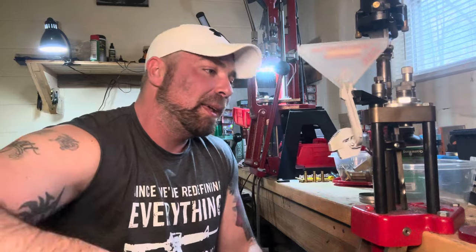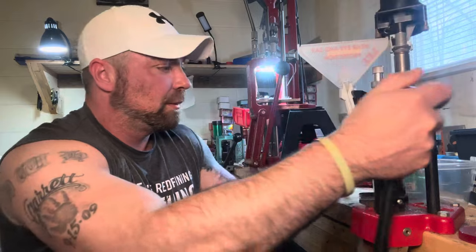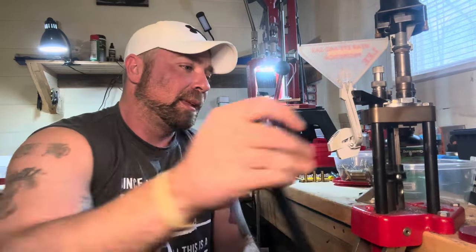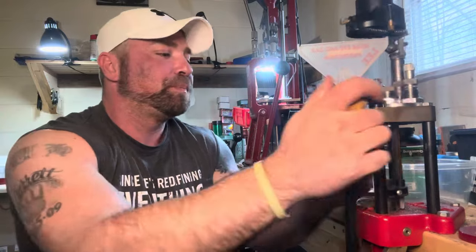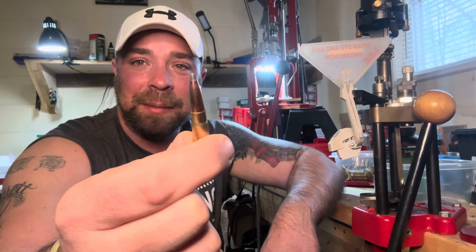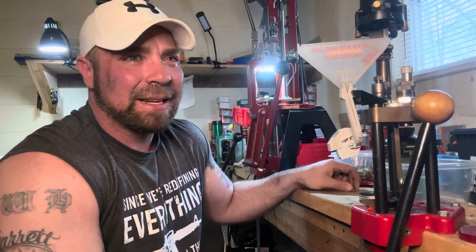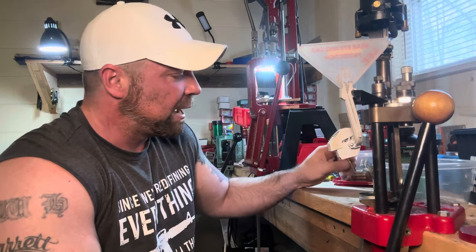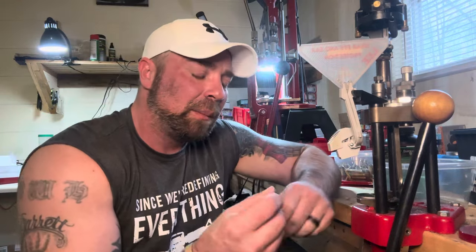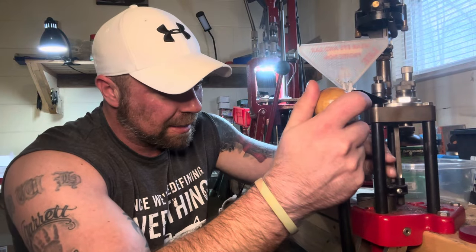Today I'm sitting here reloading, and the actual topic I'd like to discuss is the 300 Blackout cartridge. This is a 200-grain Sierra Game King — a subsonic load. I want to say it's going right at a little over a thousand feet per second out of this little gun. This is one of those cartridges that a lot of people really like to hate on.